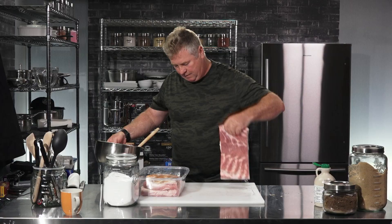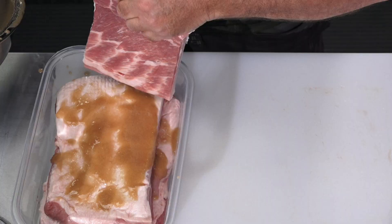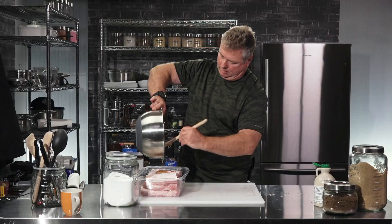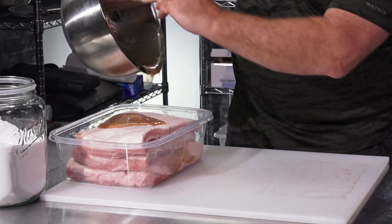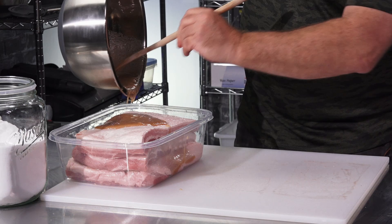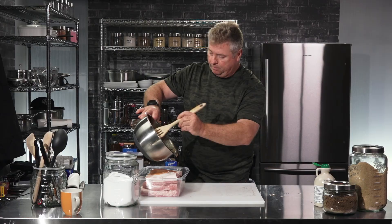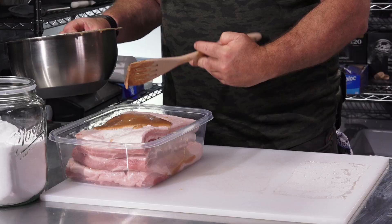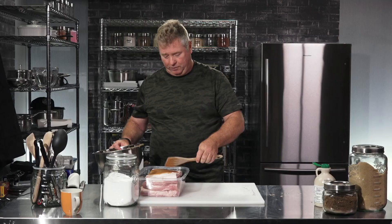And finally the last piece. The remainder of the cure goes in. Don't worry — you don't have to coat it evenly at this point. Every day you're going to want to take it out, shake it around a little bit, move the cure around, make sure it gets evenly all over the place. You can do that probably seven or eight times over the course of the week, every time you go in your fridge for another beer. Give it a little bit of exposure.